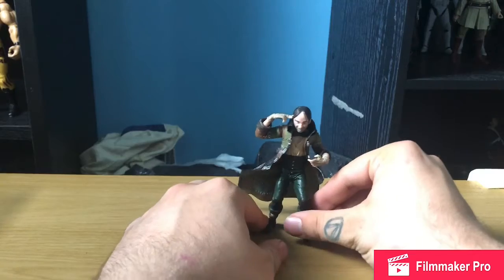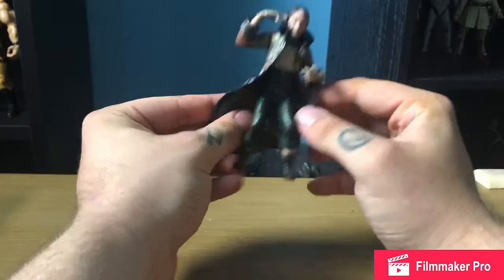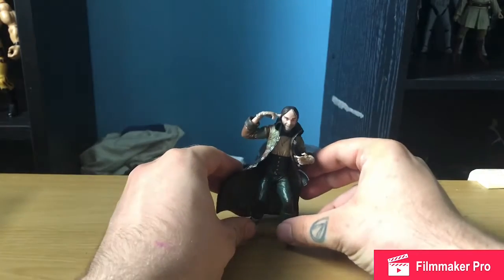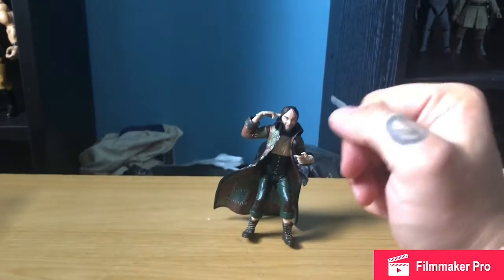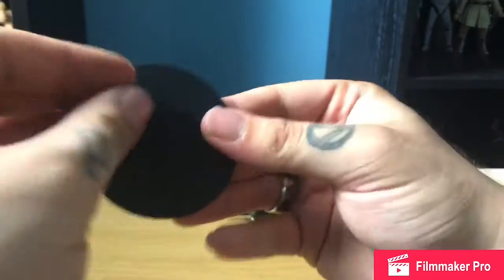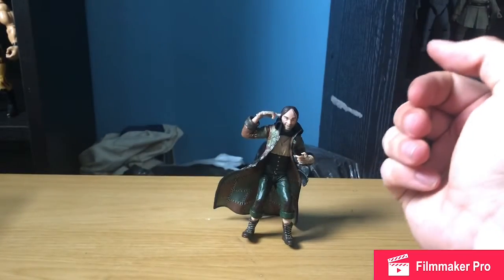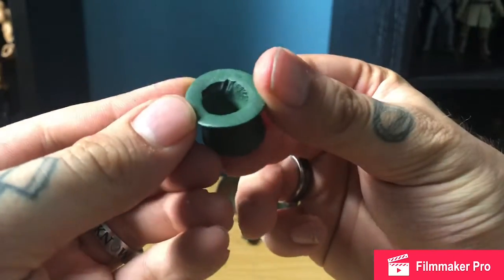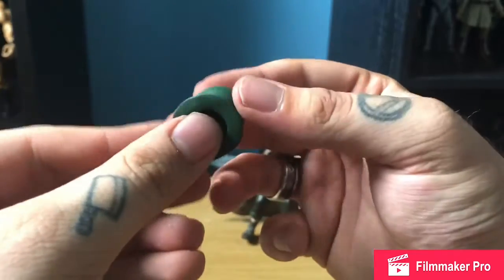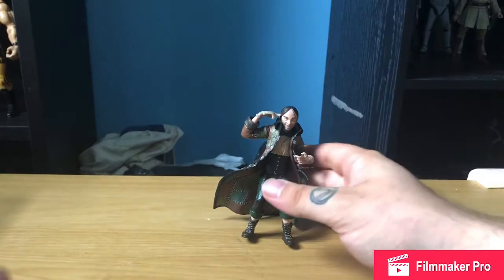Here we have the Mad Hatter out of the box. As we can see, he has probably the smallest figure in the DC Collectibles Arkham Wave. We'll take a quick look at what it comes with. First off, we have this little base stand, which is plain black. And of course, we come with his little top hat — a little bit of moulding in there so it sits on his head nicely. But that's all we have.